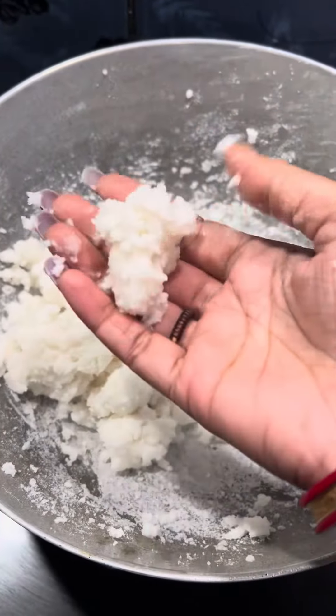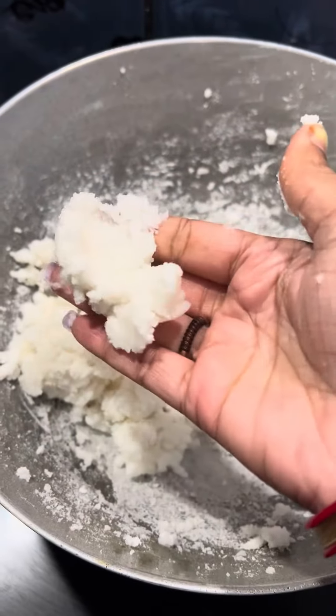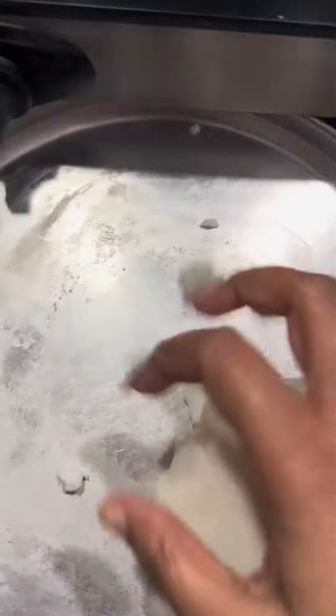You can see how I have mixed it. When it is a little cold, we will mix it like Aanta.